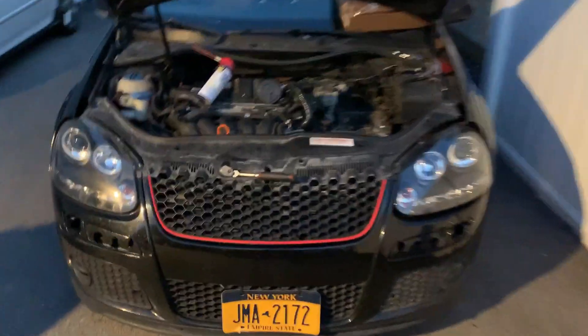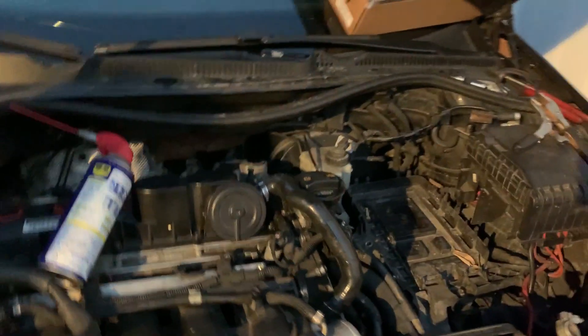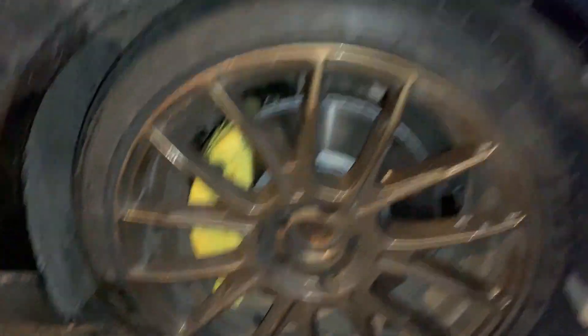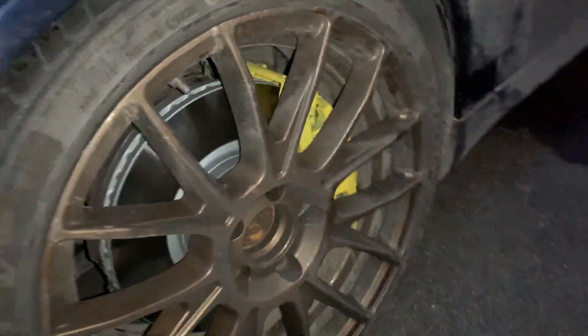Quick update — the brakes are finished and the lower control arm is finished. We've got another Golf inside the driveway right now — a 2.5 — we did a vacuum pump delete on it. There's the GT right there. Look at the brakes, they look so freaking good. I have this much clearance between the rim and the brake itself. The car is really dirty, I can't wait to wash it, but everything looks really good. That's it for today — if you guys like this video make sure you like and subscribe. See you guys in the next one, peace.